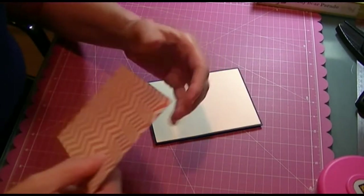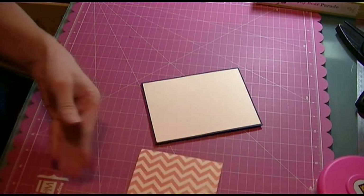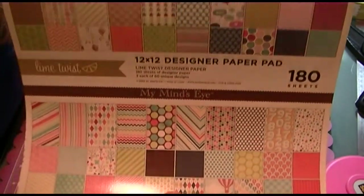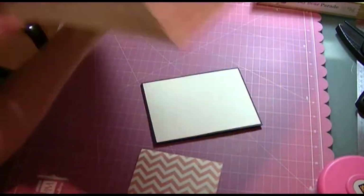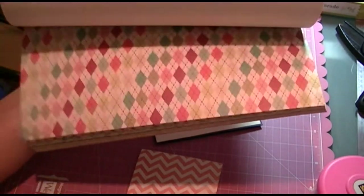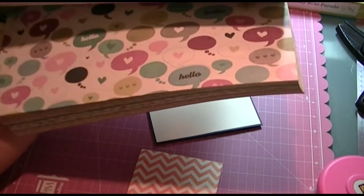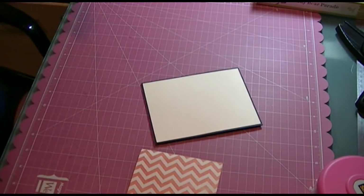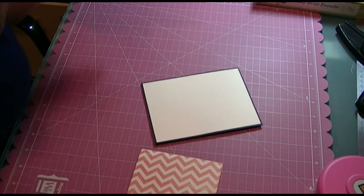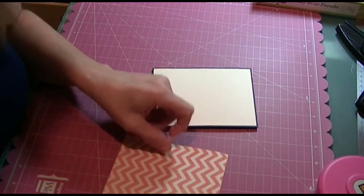My next layer is this designer paper here. This is from My Mind's Eye — it's from the Lime Twist designer pad. It's got a lot of really nice colors, a lot of colorful paper with nice cool designs. I don't remember where I got that — maybe Archivers or one of the main stores. This piece is four inches by five and a quarter.